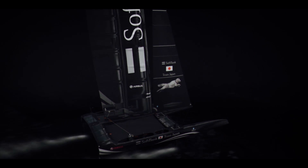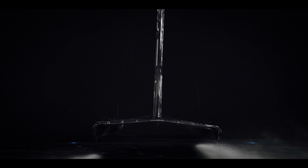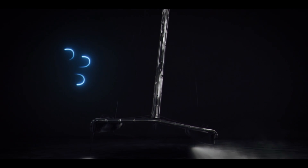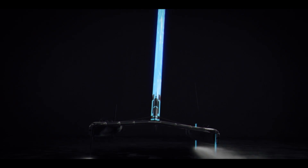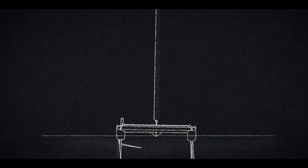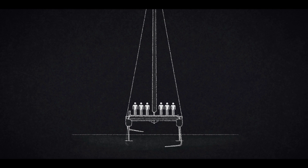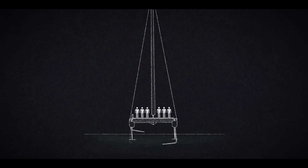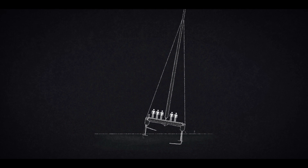To understand a sailboat at a really fundamental level: we are trying to extract energy from two fluids that are moving at different speeds. We have wind blowing across the water and we effectively have two aircraft wings — one operates in the air, which is the big wing sail, and the opposite one, which opposes those loads in the water. The boat weighs about three tonnes with all the sailors on board, so we're lifting that out of the water. The second load is that the wing sail is trying to push the boat sideways, so the vertical part of the board has to resist that force.